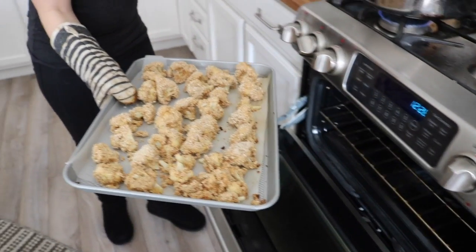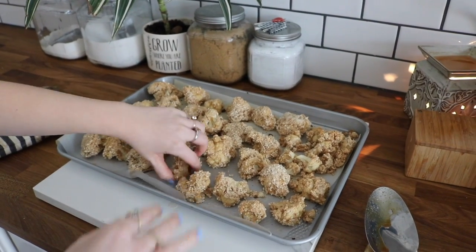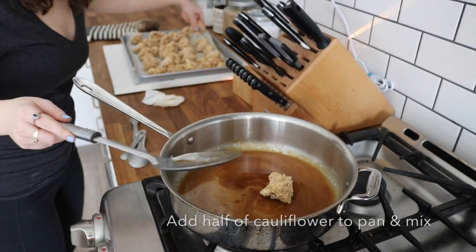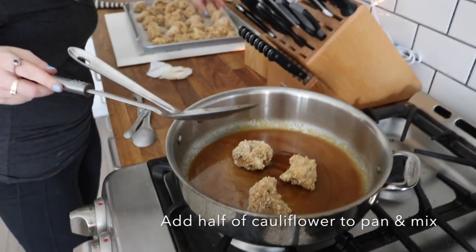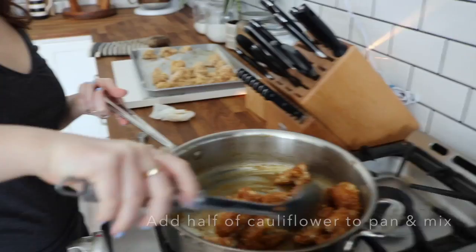Now take your cauliflower out of the oven and let it sit for a little bit. Pick it up from the wax paper, make sure it's not sticking. You're going to be putting the cauliflower into the pan with your sauce and mixing it all together, making sure everything is covered.